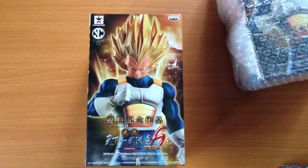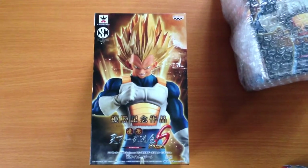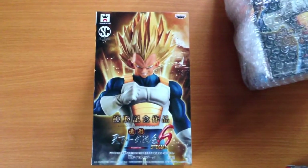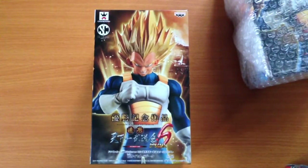Welcome to another Figuring Out Japan video. We sell all the coolest Japanese collectibles and figurines straight out of Japan. You can check out more details about us in the description of this video, including our Facebook page and our eBay store.